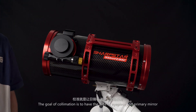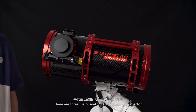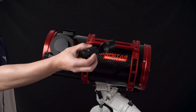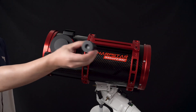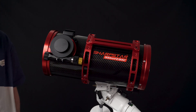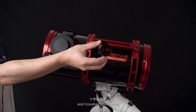The goal of collimation is to have the axis of the eyepiece and the primary mirror aligned with each other. There are three major methods in adjusting a reflector: laser, cat's eye, and crosshair collimation.